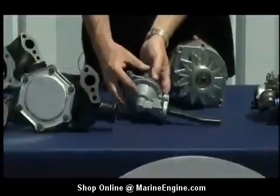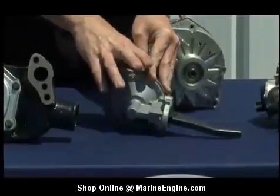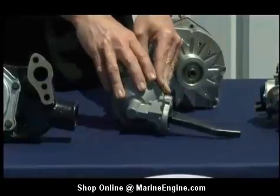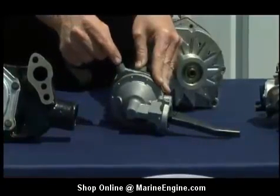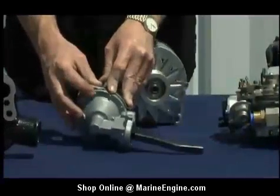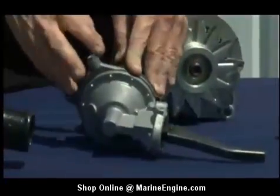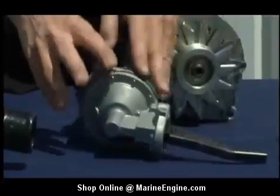Moving on to the fuel pumps. This is a marine fuel pump — it is a dual diaphragm pump, where most automobile pumps are a single diaphragm. That's for high performance usage, and also in case one of these diaphragms ruptures, there is a bleed-off line that you'll actually plumb from here back into the carburetor. In an automobile application, when a diaphragm ruptures, fuel will spill onto the ground. You don't want that to happen in a marine environment, so this line keeps that fuel contained either in the pump or in the carburetor, and not in the bilge.